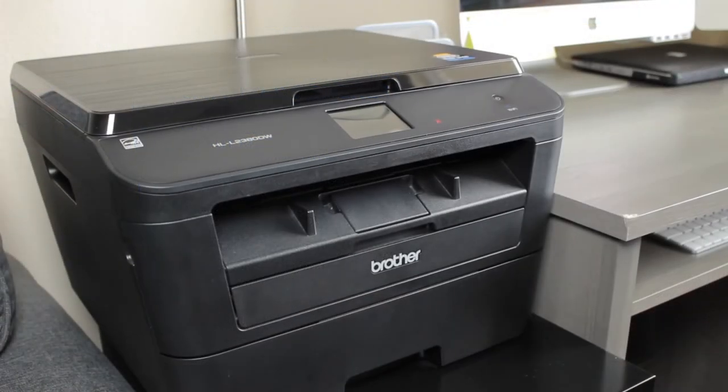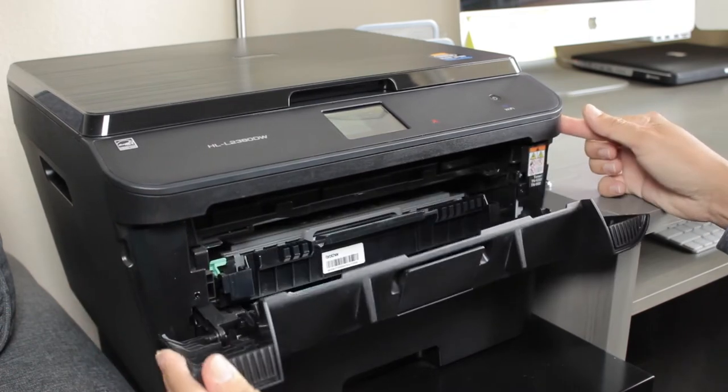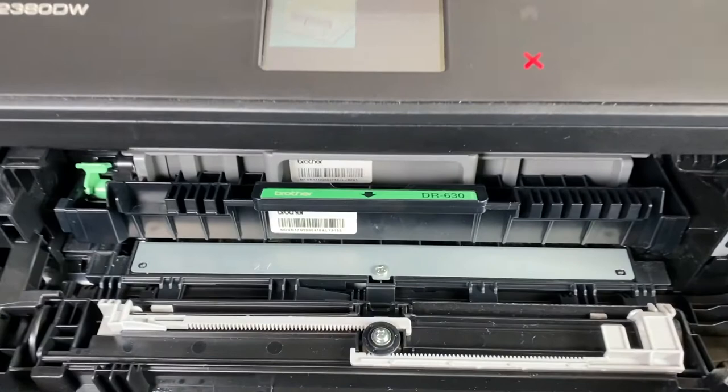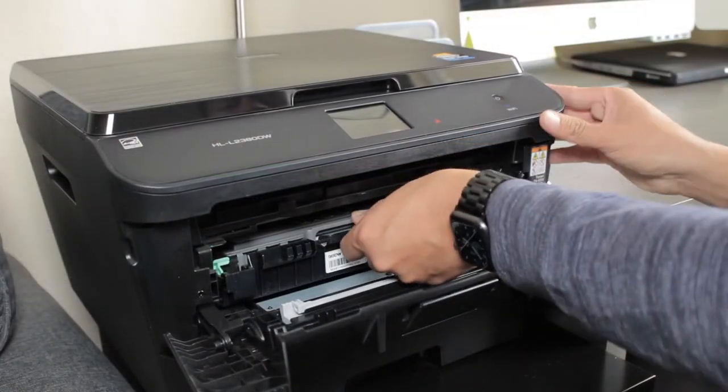The first step is to open the middle door. Grab the door from both sides and gently pull towards you. You will see a green tag with an arrow. Pull the toner case from the green tab.